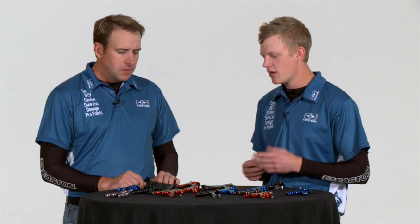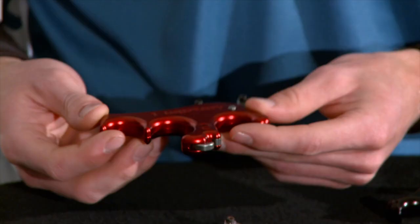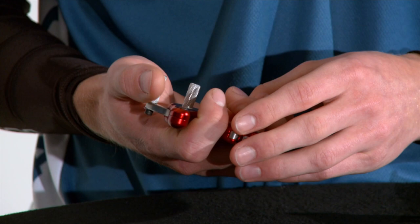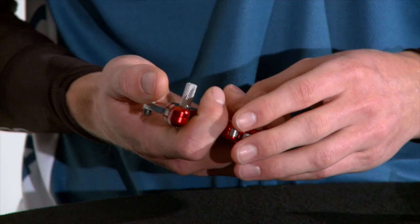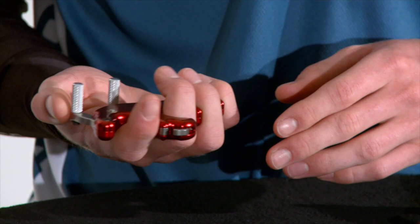We've also got the Attraction release, which is like a hybrid — a cross between a trigger-style release aid and a resistance-style release aid. The Attraction is not a spring-powered release aid; it actually operates off two magnets that hold the sears together.